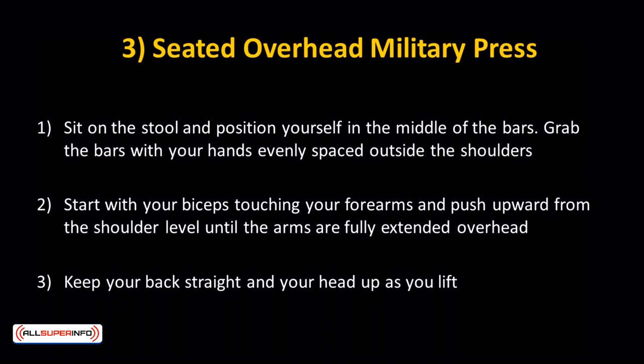Seated overhead military press — a power movement to develop the mid-deltoids. Sit on the stool and position yourself in the middle of the bars. Grab the bars with your hands evenly spaced outside the shoulders. Start with your biceps touching your forearms and push upward from shoulder level until the arms are fully extended overhead.